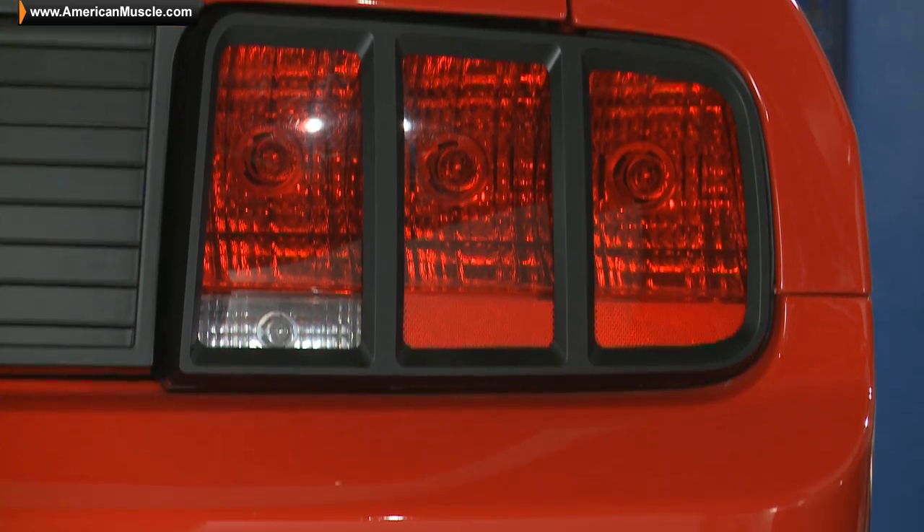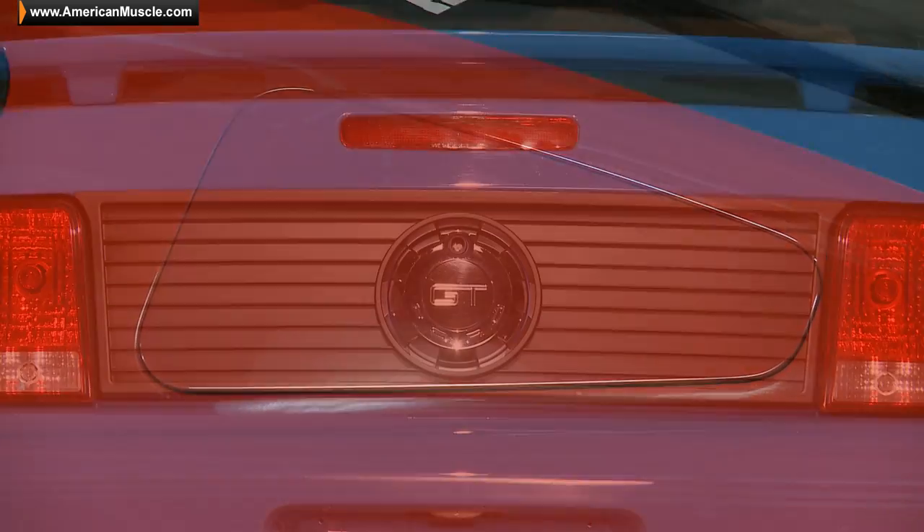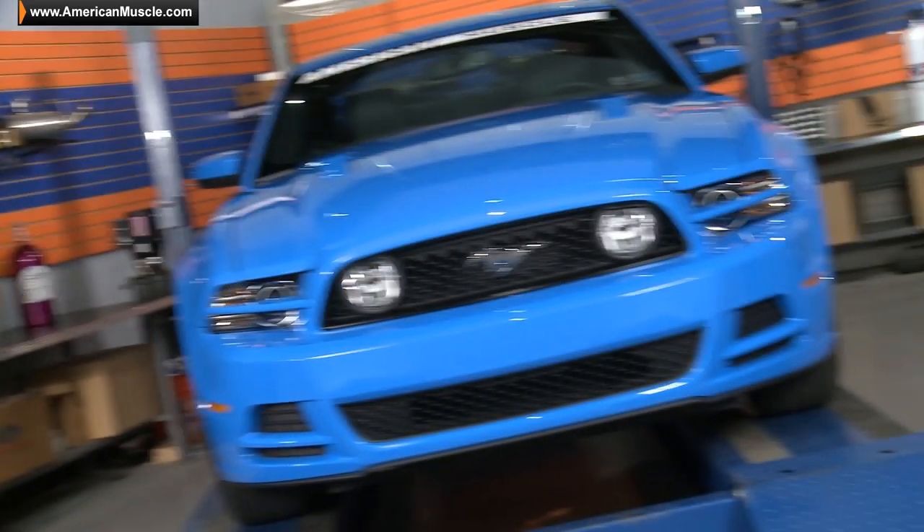They are without a doubt the industry leader in producing unique styling parts designed specifically for late model Mustangs. You guys can always check out more from MMD, including products and future project car builds, by keeping up to date with our YouTube channel. Click the link below if you haven't already subscribed.